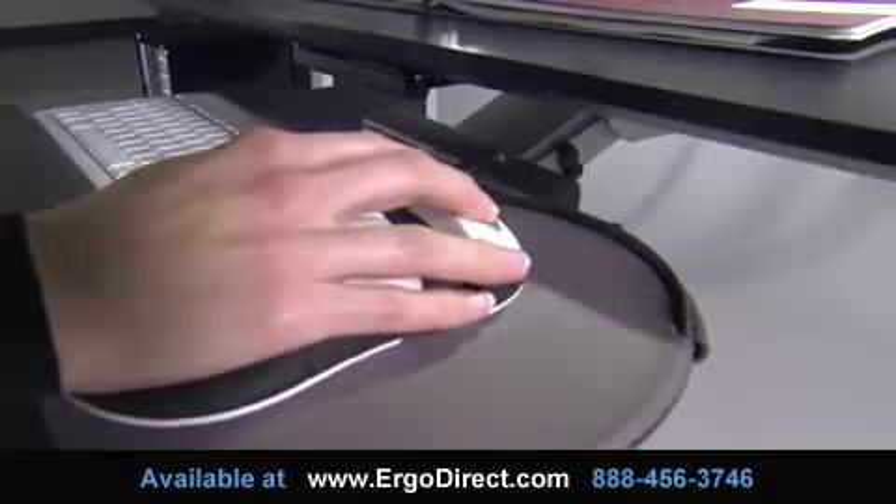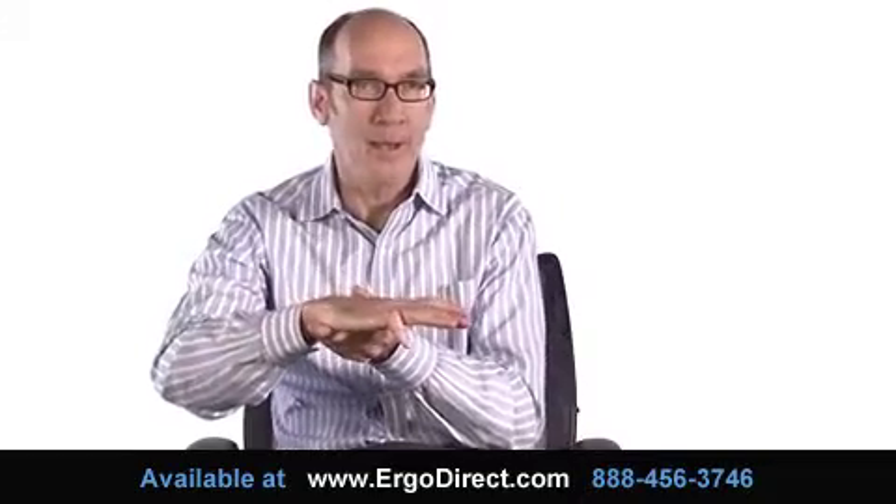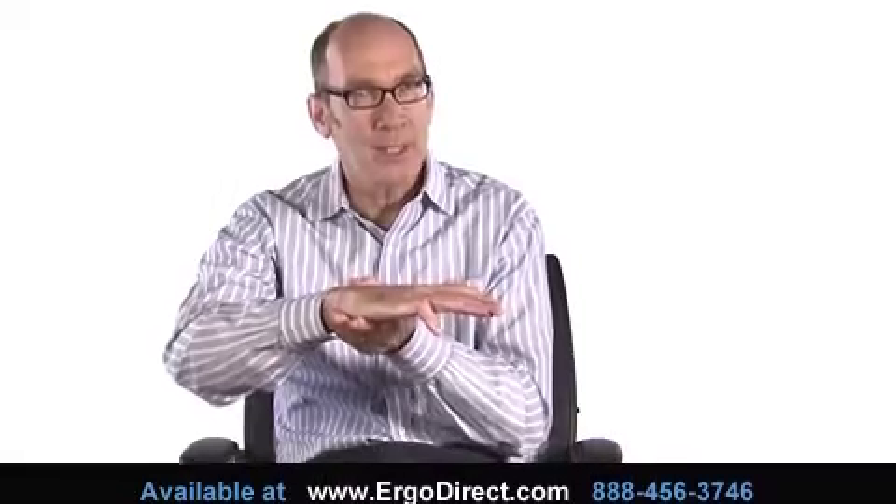So what we want to try and do is to get the hand into the most neutral position, which is where the hand is pretty straight and pretty flat. If the palm is supported by the mouse, it almost guarantees that the person's wrist will be in a neutral posture, which is the safest posture you can be in.